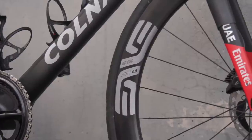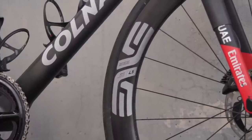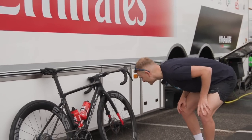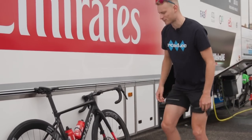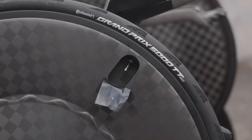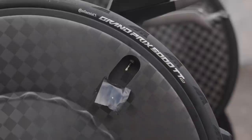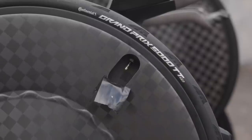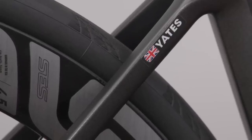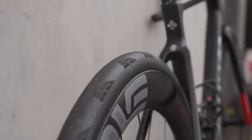The wheels are Envy 4.5 SESs — they're pretty wide: 56mm deep at the rear and 50mm deep at the front. They've got 28mm Continental GP5000TR tyres on them, used for all stages apart from the TTs, when they use the 5000TT tyre. It's 25mm tyres on the TT bike. Adam Yates goes for 28mm, and we spotted Matteo Trentin's bike with 30mm tyres on it — they really did look wide.